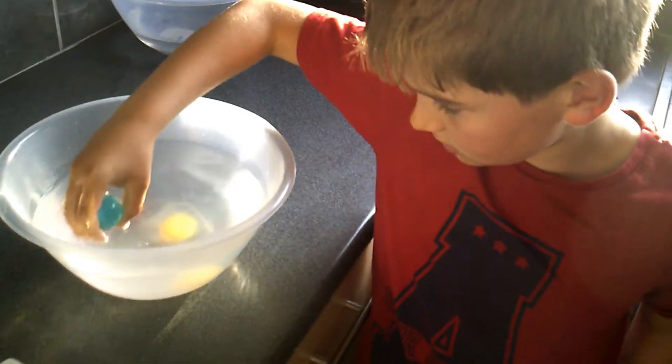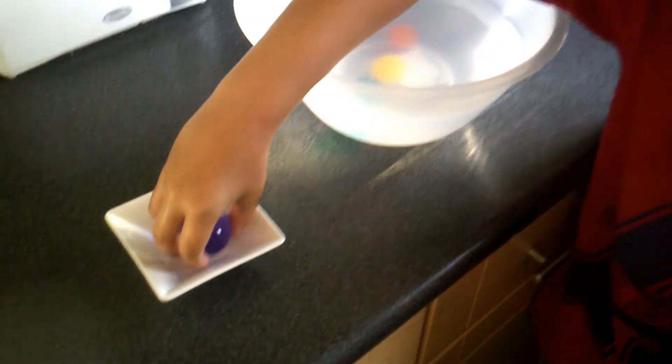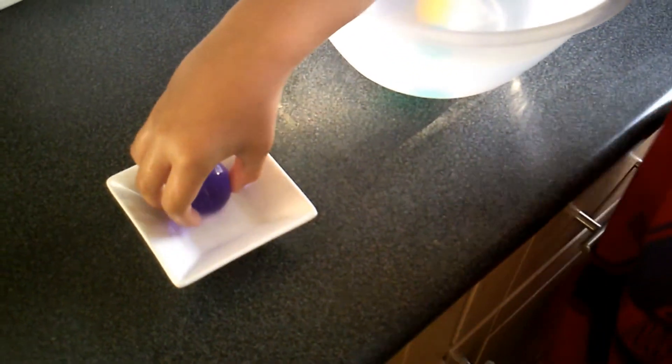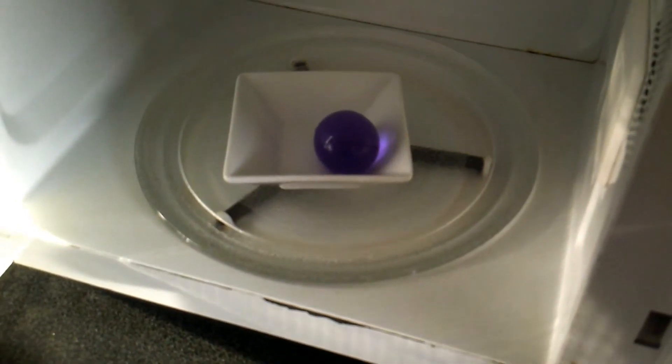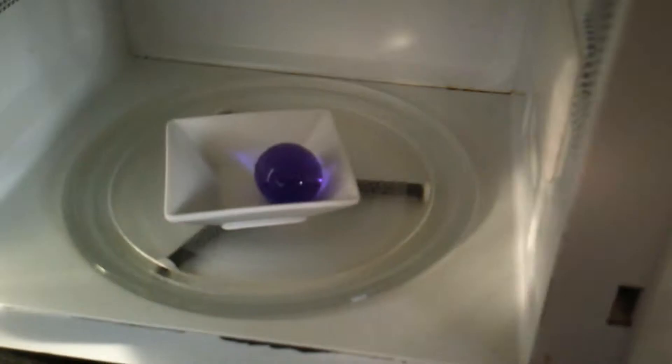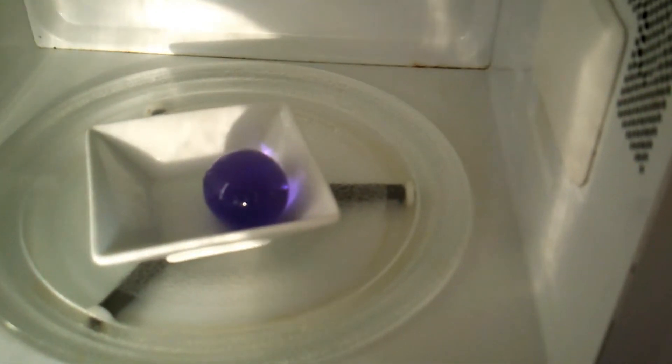Which colour have you picked out first, William? Purple — my favourite colour. So I'm just going to put that in the microwave. The boys didn't realise before they came up with this experiment that the microwave door has actually got a mesh over it, so I'm not sure how much of this we'll see. But anyway, let's give it a go. Bye bye, Orbeez.